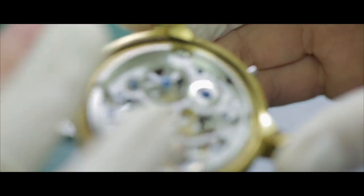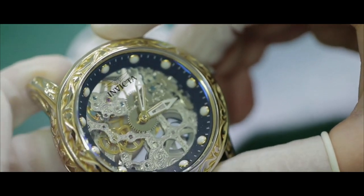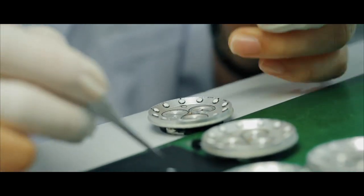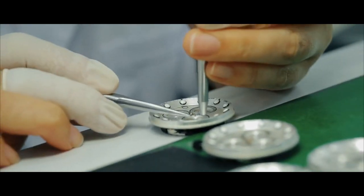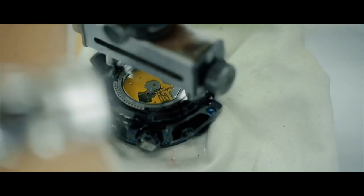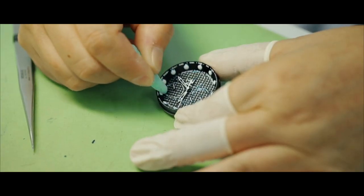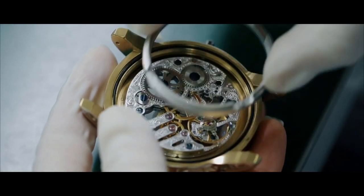Invicta is affordable craftsmanship. My name is Sandy Lee and I am the chief designer of the Invicta watches. Details is one of the key points of Invicta watches.